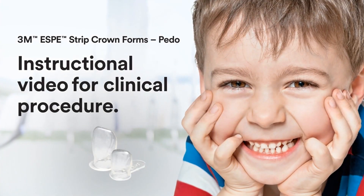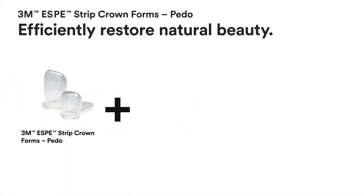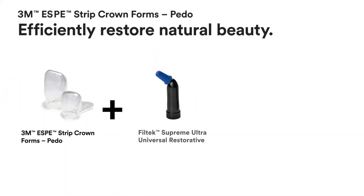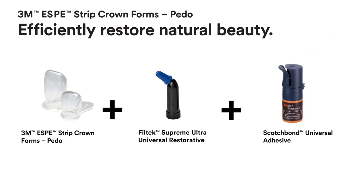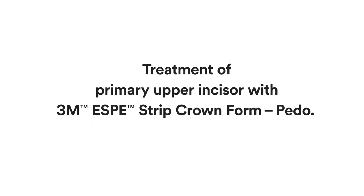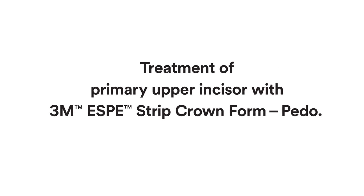3M Strip Crown forms present a simple yet effective solution to efficiently restore natural beauty. Three primary materials make up this procedure: 3M Strip Crown forms, Filtek Supreme Ultra Universal Restorative, and Scotch Bond Universal Adhesive. This clinical case shows the treatment of a primary upper incisor with a 3M Strip Crown form.